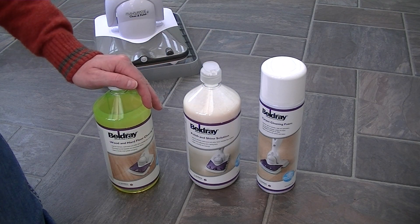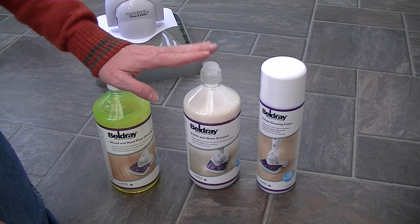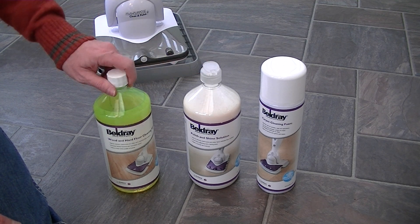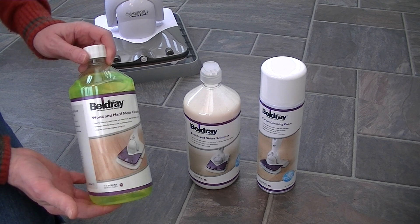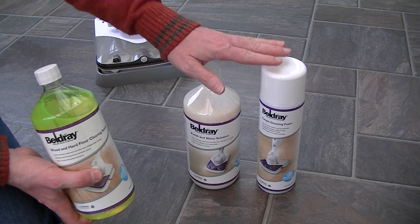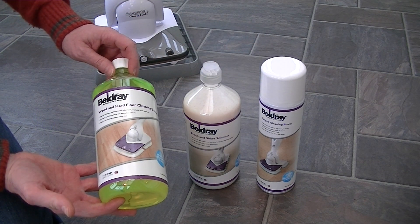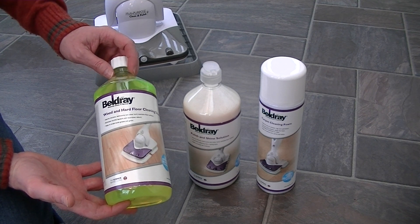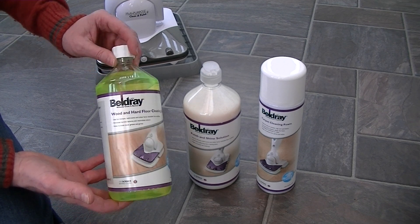These are the three different cleaning solutions you can use in your Belgrade Sonic MultiClean. With mine I didn't actually get these supplied in the box — you do have to purchase these separately. This is your wood and hard floor cleaning solution. This is the only solution that you dilute to put inside the machine; these other cleaners don't go inside the clean tank. You need to dilute that one to twenty parts water.